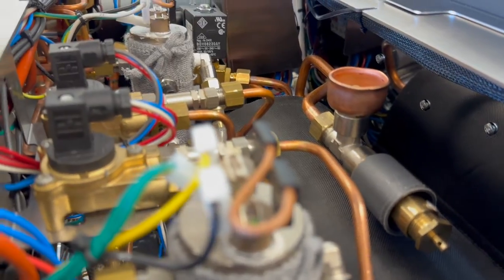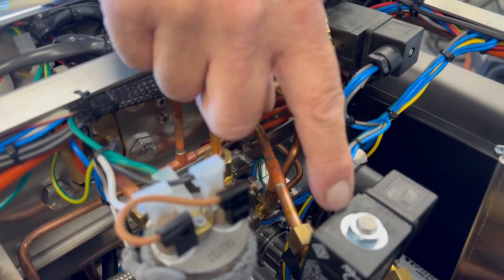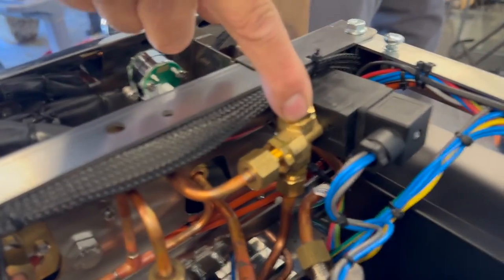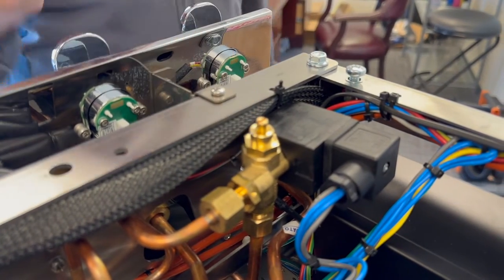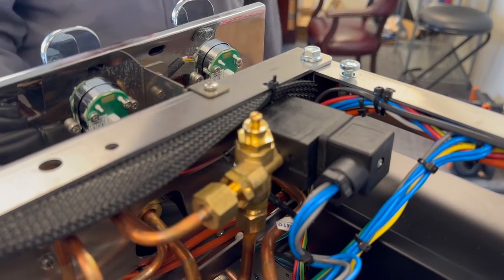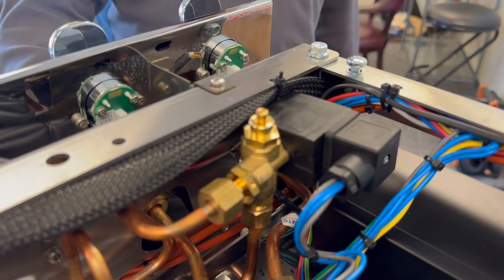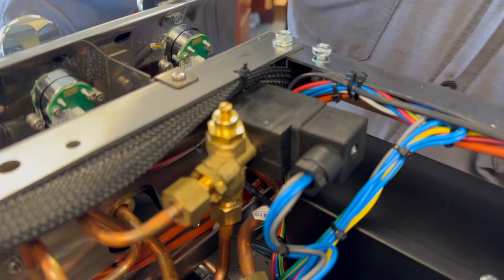Here's group two, the hot water valve solenoid for hot water, and here's the cold mix valve — your adjustment controls how much cold mix you want to adjust the temperature of the final output of your hot water. The steam boiler fill solenoid is buried down in there.